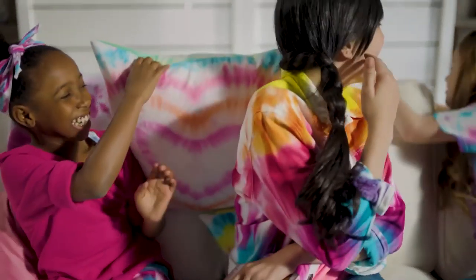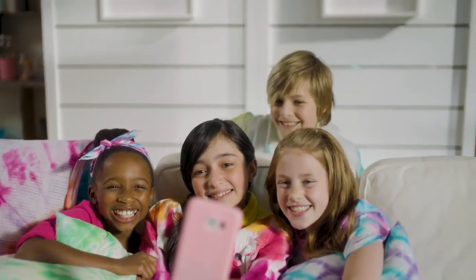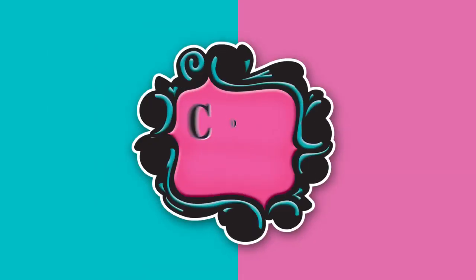Hey Coolmakers! With the Coolmaker Tidy Dye Station you can create custom bags, scarves, even pillows! Check out this awesome t-shirt! Here's how to do it.